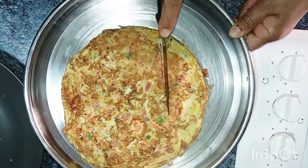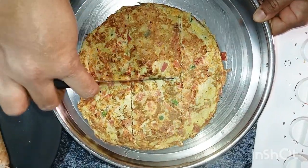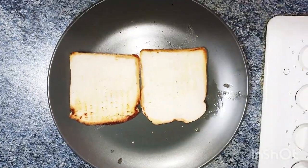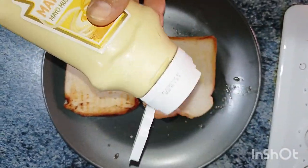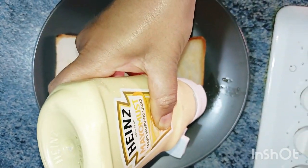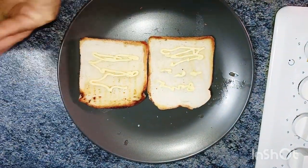We will cut the omelet to size. We will be ready to put the omelet on the plate. We will spread the omelet on the plate.